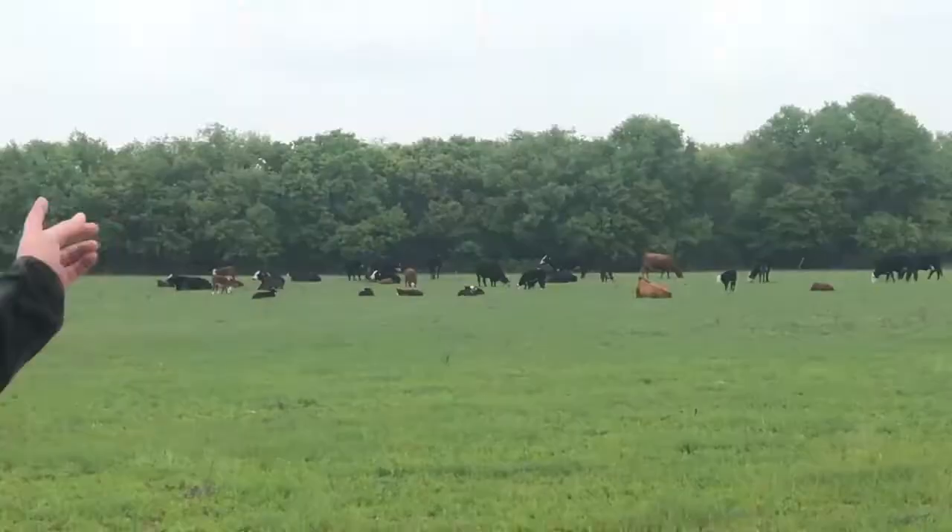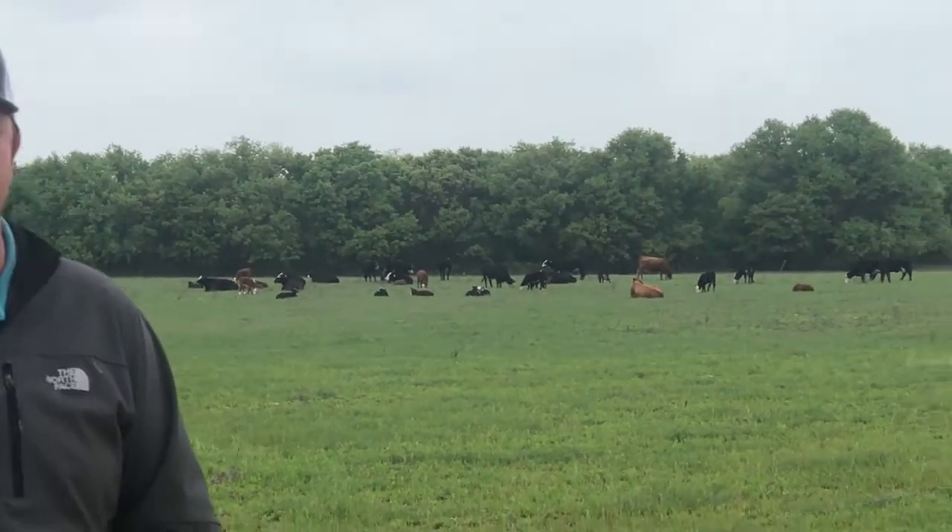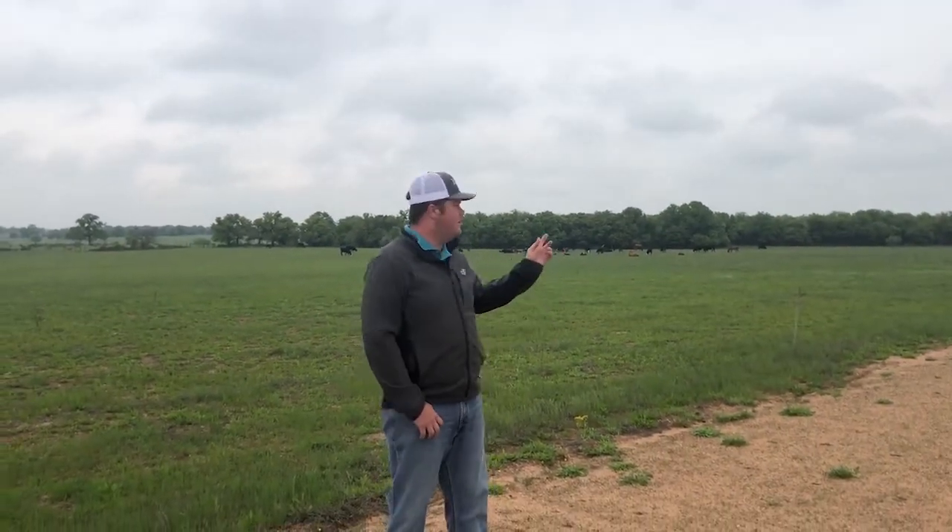Hey everybody, Josh Beatty with Texas Farm Bureau. We're here on some of our land today, my family's land here in Comanche County. As you can see, we've got some cattle. We've been in farming for many years, but today I'm not going to talk necessarily about the cattle operation or the cows themselves, but rather talk about what they eat.